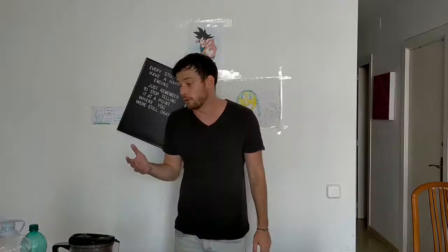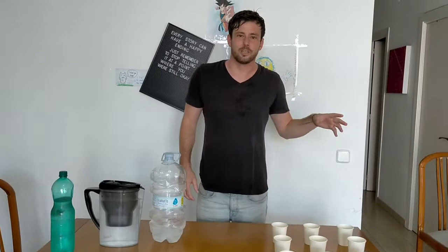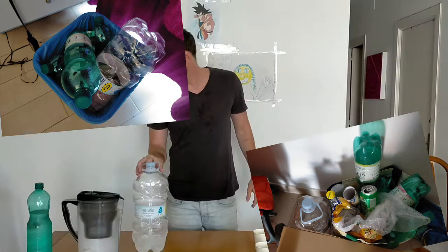Unfortunately, what this has meant is we've been buying a whole lot of these five litre bottles and a lot of these 1.5 litre bottles of water, and it's been incredibly wasteful. I'll show you my rummishins at the moment — they're absolutely filled with junk. So we're trying to be a little bit more conscious of the environment, but I also want to drink delicious tasting water if I can.